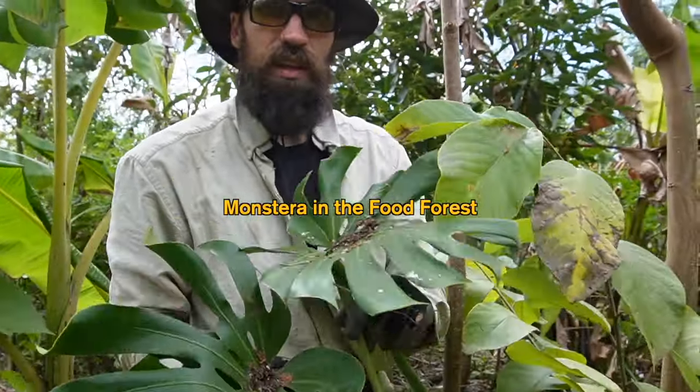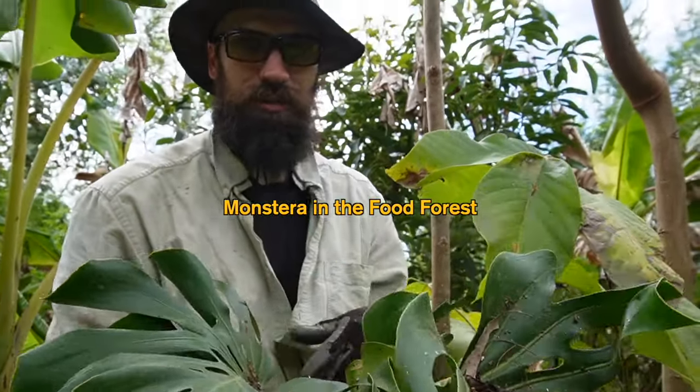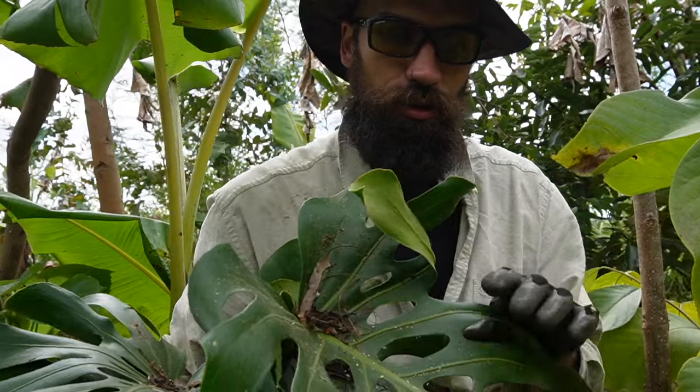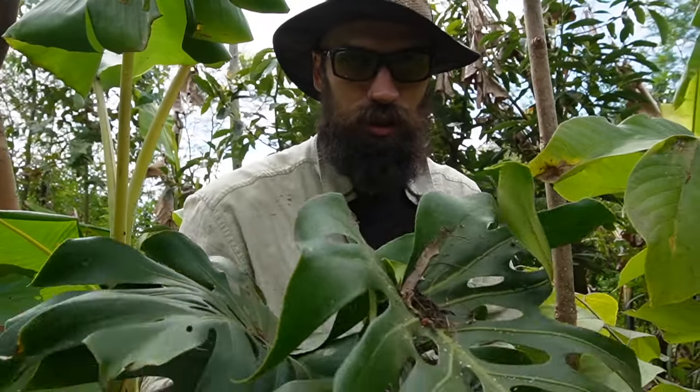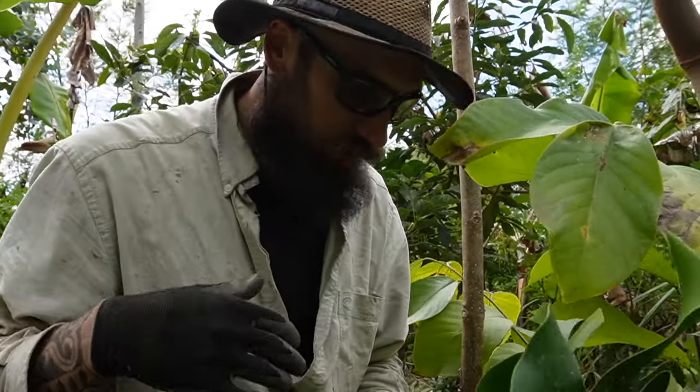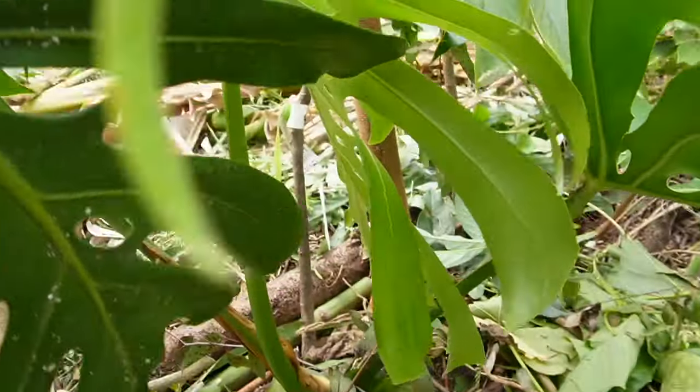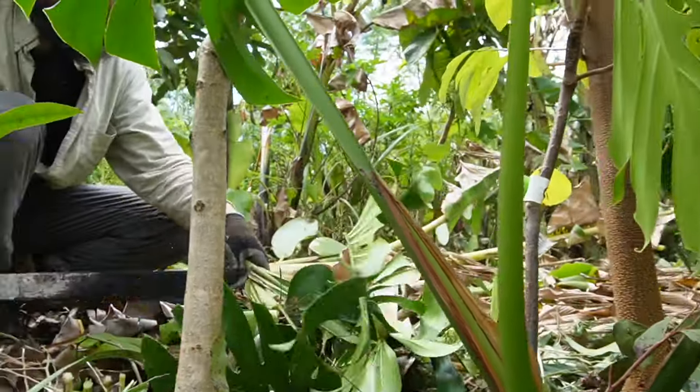I've got monstera in the understory of this agroforestry system. It makes a beautiful fruit — it's kind of actually a vine, so long term it'll climb up trees. Great organic material; it breaks down really slowly. I've just cut the oldest leaves off, leaving maybe the two most recent leaves, allowing some sunlight in to the species down below and using the leaves as organic material.